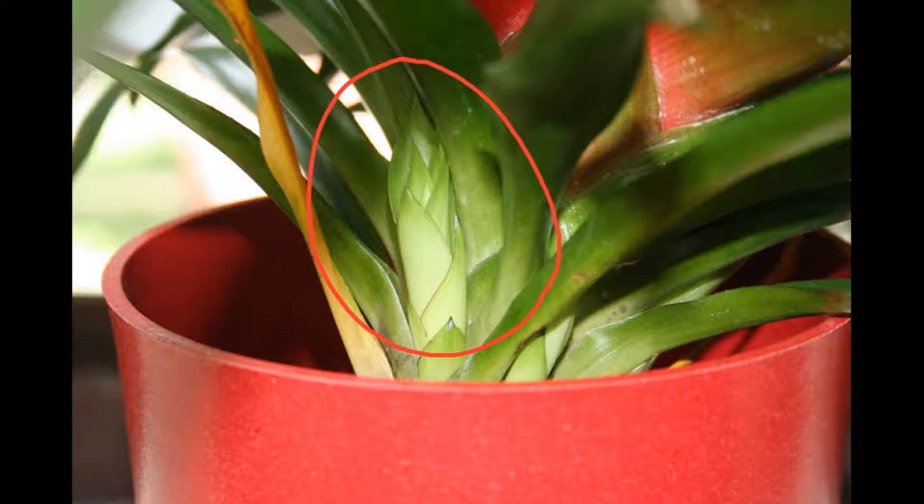Now here's the trick. Put a ripe apple into the center of the plant. Cover the plant with a plastic bag and close it. Let the apple ripen next to the plant for another 3 weeks. In another 8 to 16 weeks you can see the results — a completely new flower has appeared.